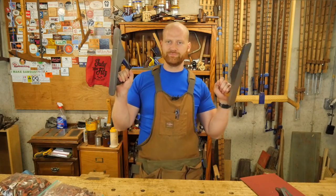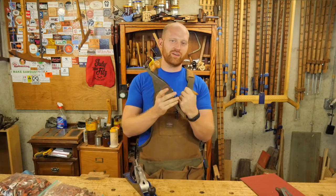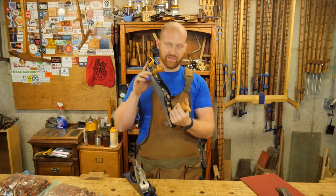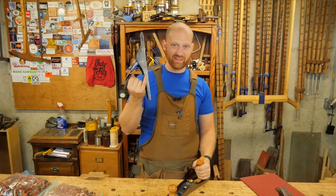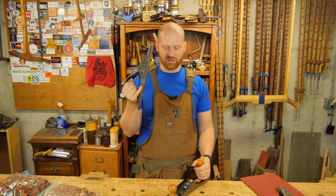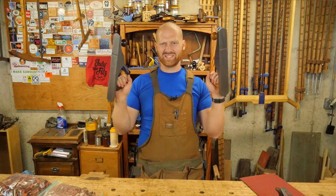And you kind of wonder, which one's better? You really can't find a whole lot of the old Stanley bevel-ups that are great, and the new ones like these can cost a pretty penny. Whereas you can buy one of these for like 5 or 10 bucks at a garage sale, if you're in the U.S.